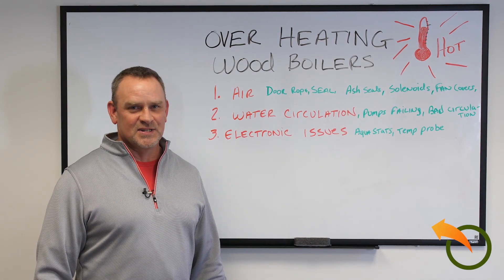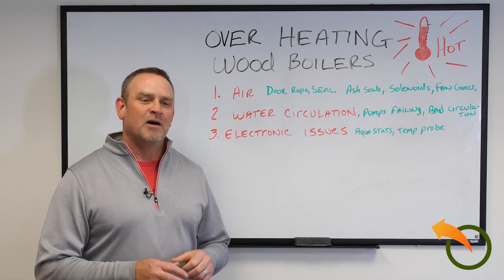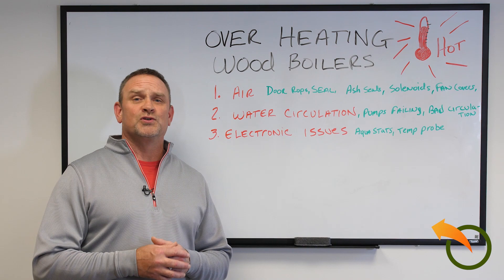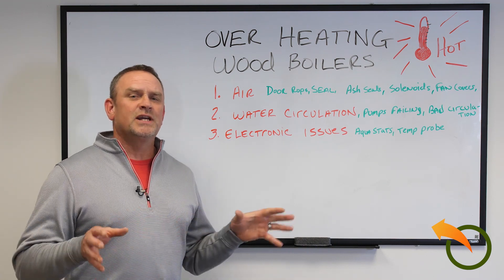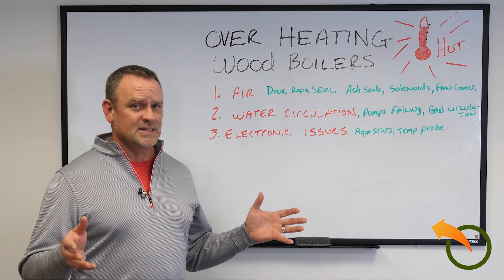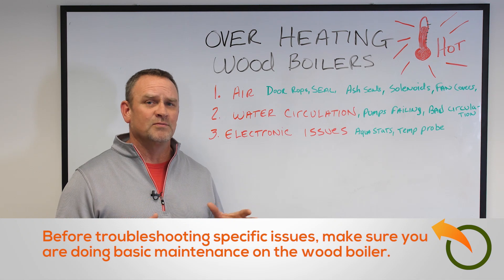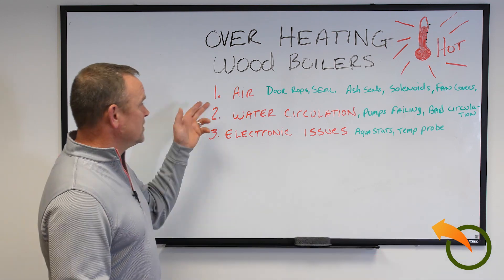Jeff here from Alternative Heating and Supplies. It never fails to get one or two phone calls every other week or so about people that are having problems with their stoves overheating. Usually it comes down to three things, but it also is mainly due to just maintenance. I'll go into the three main areas here of why it's most likely overheating. One is air flow.